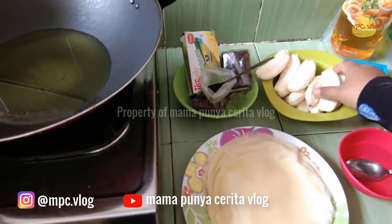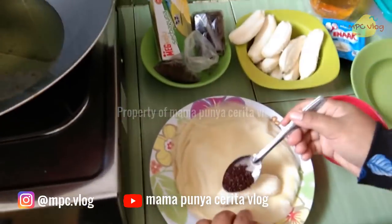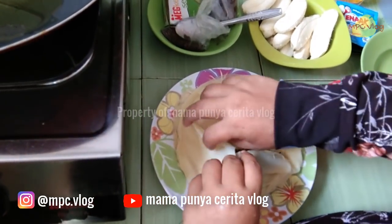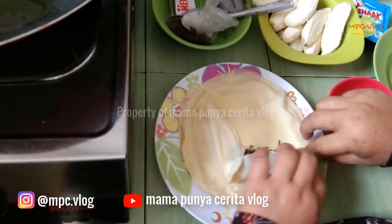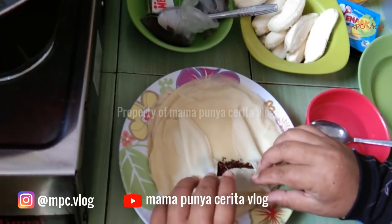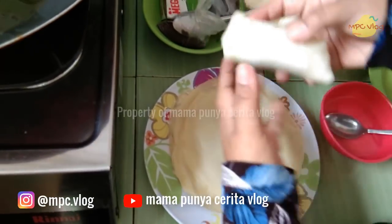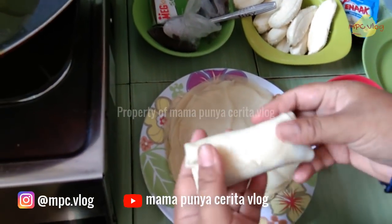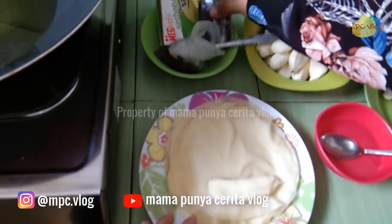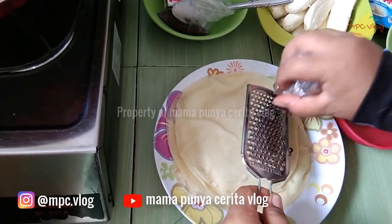Kulitnya ditiriskan. Pisang sudah dikupas, dan sekarang waktunya kita membungkus. Kali ini kita gunakan meses. Mesesnya dimasukkan, lalu dilipat seperti ini.